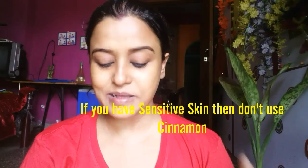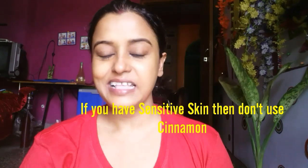After 20 minutes, my face is fully dry as you can see. Now I am going to wash my face first with lukewarm water and finally with normal water. This is the after effect of using the turmeric mask.